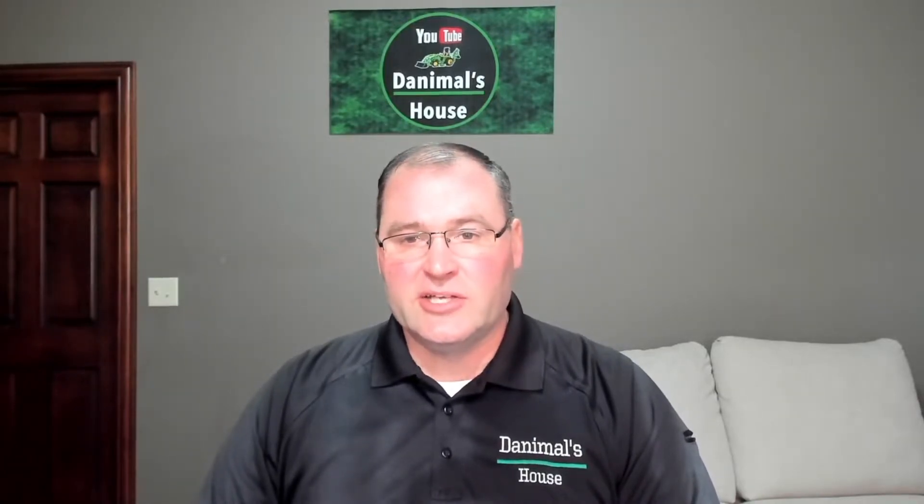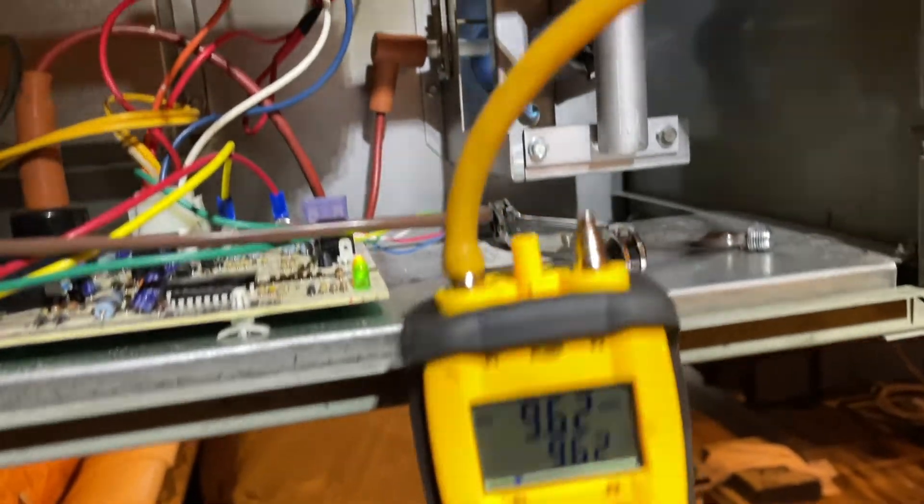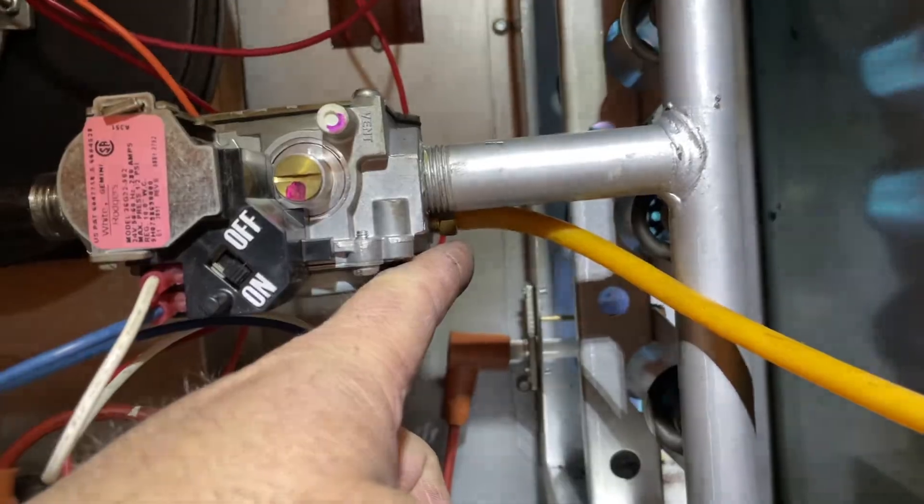To measure inches water column, you basically need a manometer. When you look at the gas valve, there are pressure ports before and after the gas valve. Anything before the gas valve is inlet pressure; anything after the gas valve would be outlet pressure.